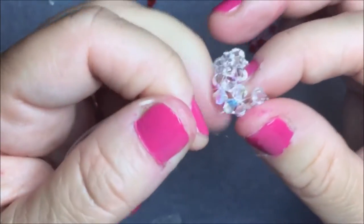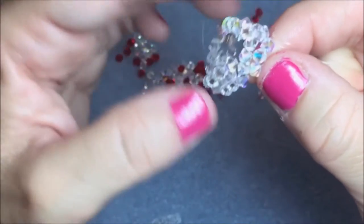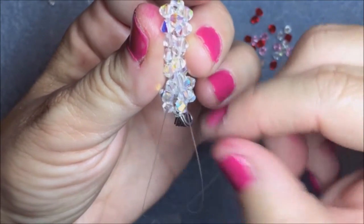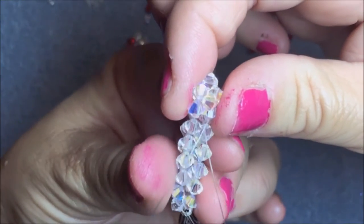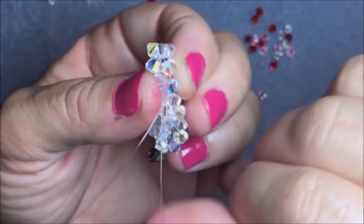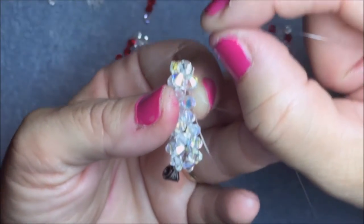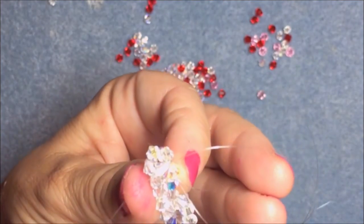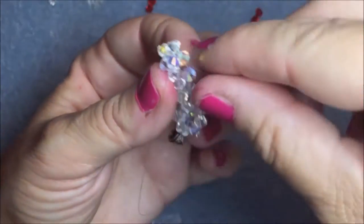Pull it so the strings are on the same side. One of the strings is facing down, and the other is facing out — you want both going down the bead. Go down one of the beads so they're facing the same way, both going down. Now you have room to put a red bead in between. Cross through the red bead and it's going to start to zip up.